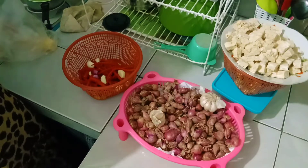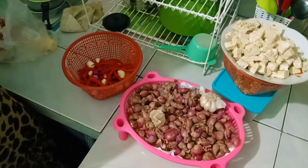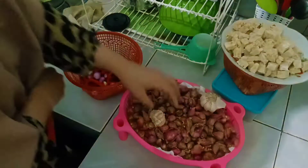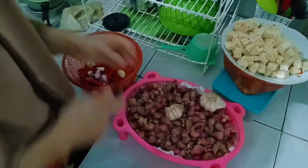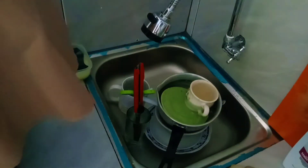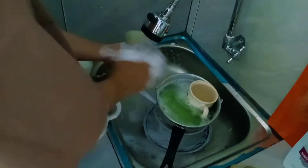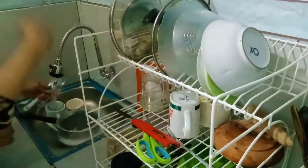Oke disini aku lagi kupas bawang putih sama bawang merahnya. Lanjut sebelum masak aku mau cuci piring dulu ya, karena udah lumayan banyak juga tuh bekas tadi pagi sarapan. Soalnya kalo gak dicuci, washtafelnya kan kecil jadi sempit kalo sampe numpuk-numpuk.